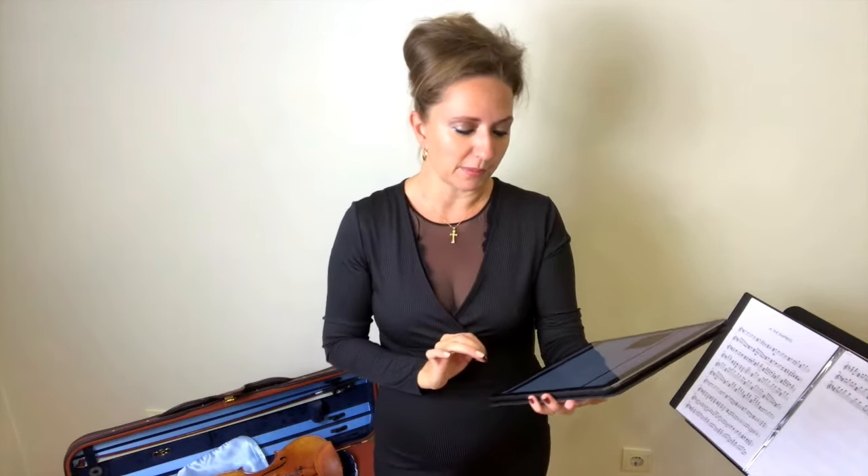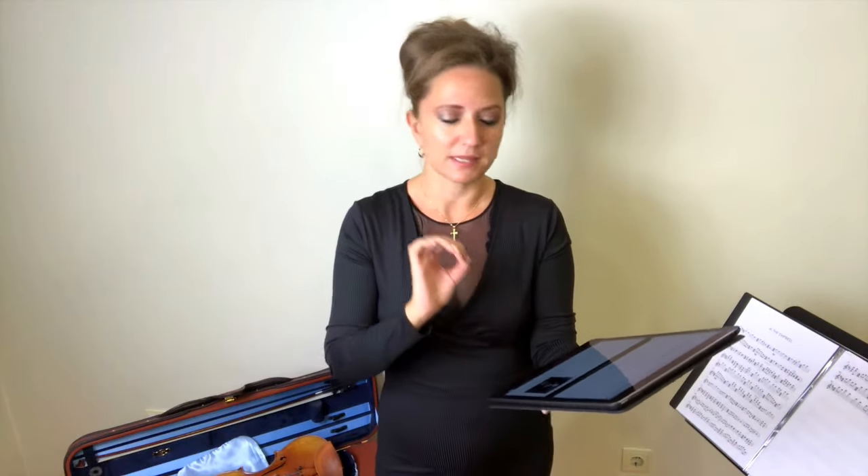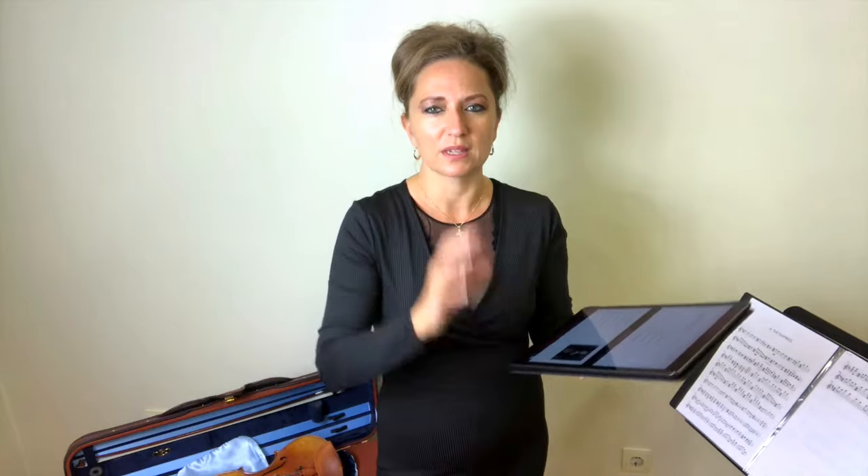Module five is Tonal Bow Technique Part Two, taking a more in-depth look at finger flexibility, string crossings, minimalization, articulation, consonant versus vowel sounds, marked delay, double stops, triple stops and quadruple stops, upper register, spiccato, and ending of phrases. Module six, the final week, is Etude and Piece Application — some etudes, divine double stops, and other pieces to explore your gorgeous tone. It's a lot to cover in six weeks, but that's the momentum.